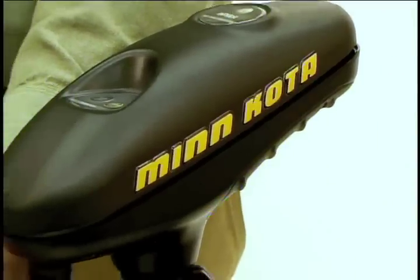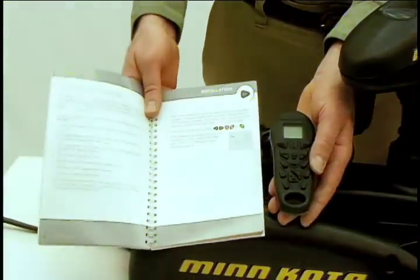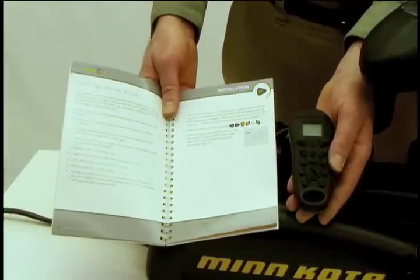Your iPilot installation is now complete. To ensure everything is working properly before getting in the water, please refer to the verifying installation section of your owner's manual.